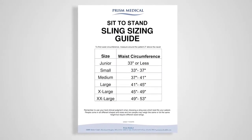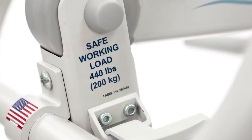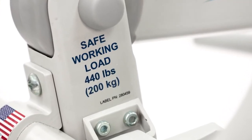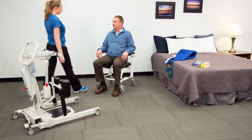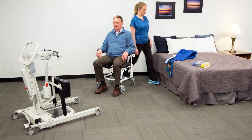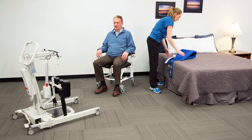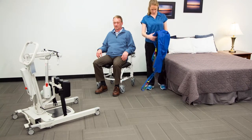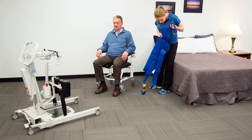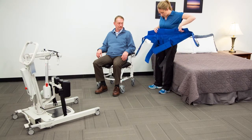Follow the stand aid sling sizing chart to choose the best size sling for your patient. Assure each component is within the safe working load for the planned lift. Make sure the patient has the appropriate physical and cognitive abilities necessary to assist or cooperate with the lift. Clear the lift area of obstructions and assure that the surface you are transferring the patient to is ready and well positioned. Visually inspect the sling before each use; discard and replace the sling if any signs of damage, wear, tear, or fraying are found.